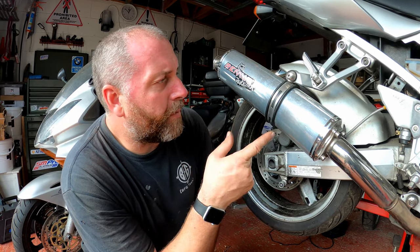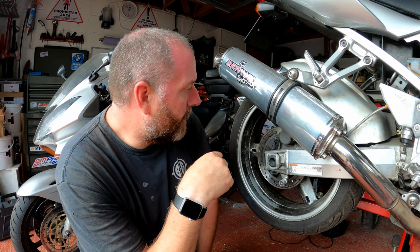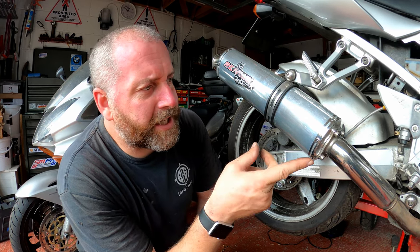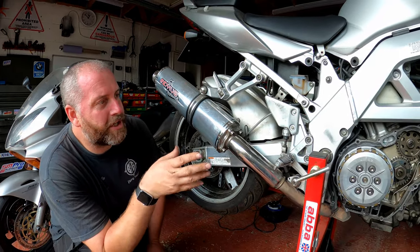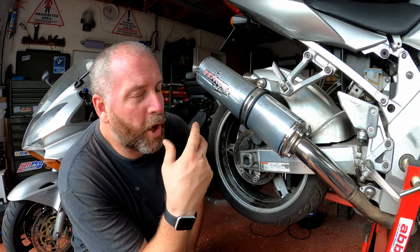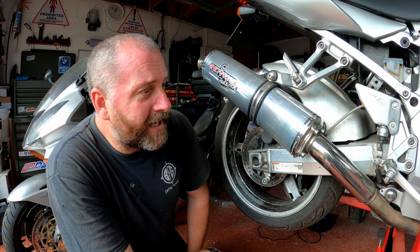Those of you that have been following this will remember I did some braided lines and all that sort of stuff, so the brake fluid in here is fairly new. The last video I did with this was the stator magnet. As you can see the clutch cover is currently off the bike — I intend to do a video about clutch chudder and fixing that problem, but that's on the to-do list. I've got quite a few projects on the go at the same time. Anyway, let's dig into it and get this caliper off.